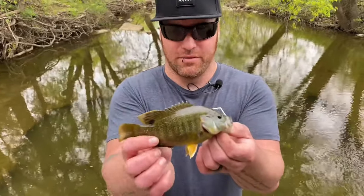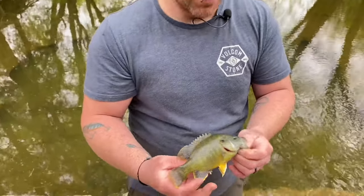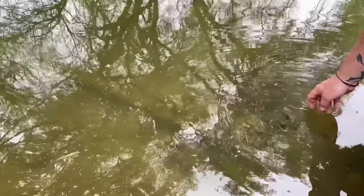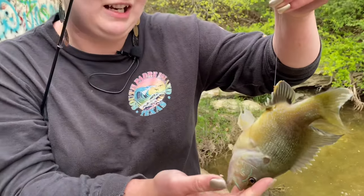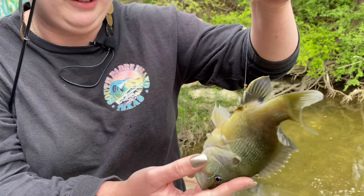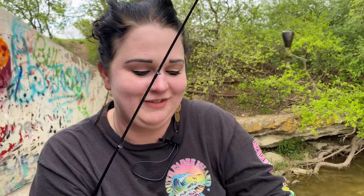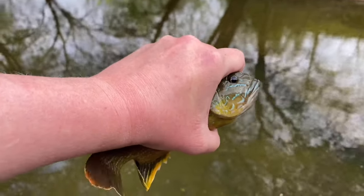Perchie caught himself a nice little warmmouth — pretty cute little sunfish. This is probably one of the meanest accidental foul hooks I've ever done. I got him like right next to his... man, I feel terrible. He's not happy. Off he goes.